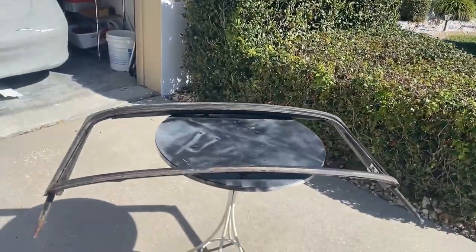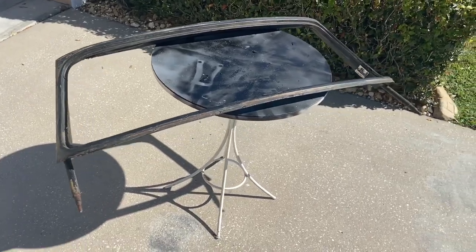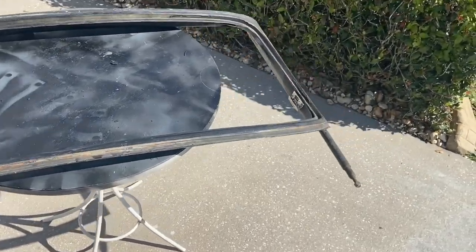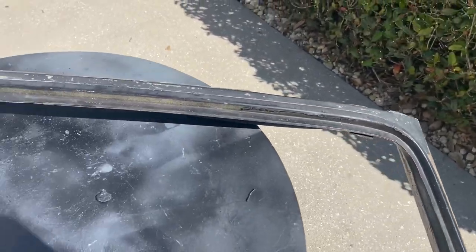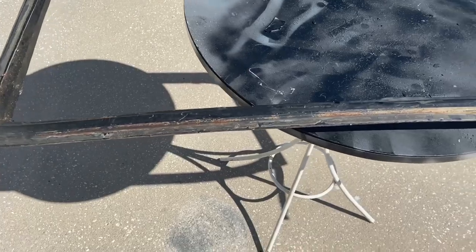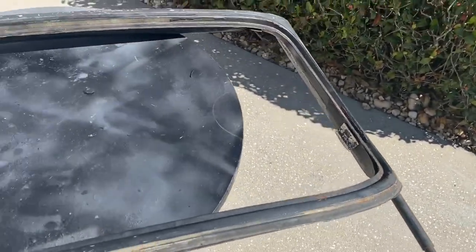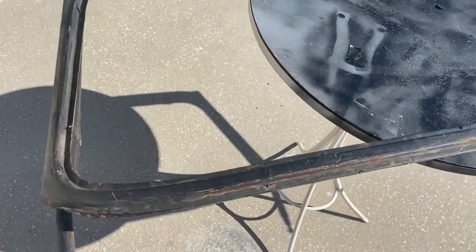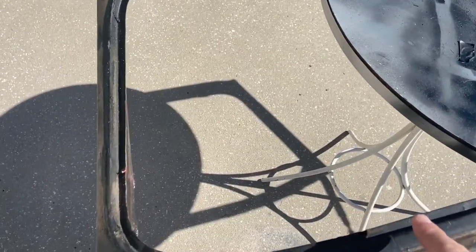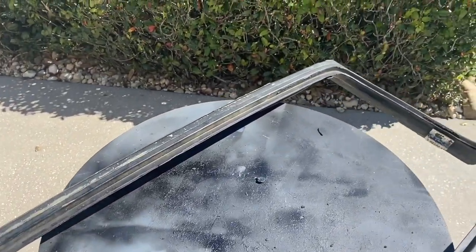Today I'm working on a replacement windshield frame for Cole's 1973 Triumph TR6. This one is in really good shape, just needs to be cleaned up a little bit. I need to scrape off some of the factory glue. The one that was in Cole's car had really bad rust down at the bottom of the frame where the water collects, and this one is in much better shape. I was able to pick this one up for $100.